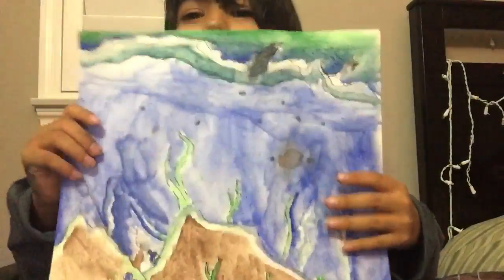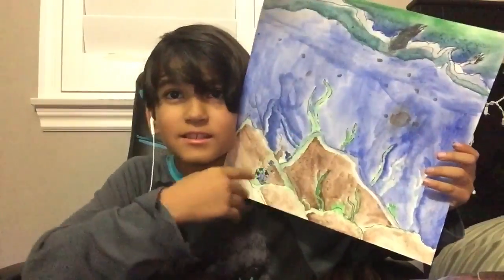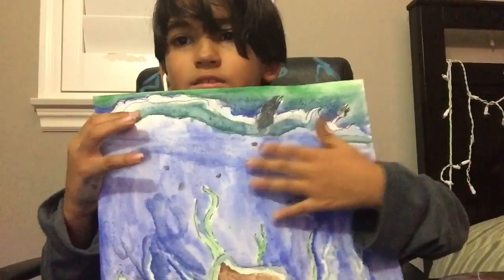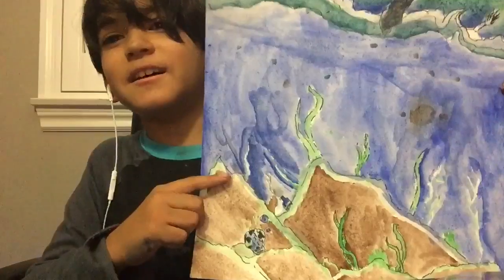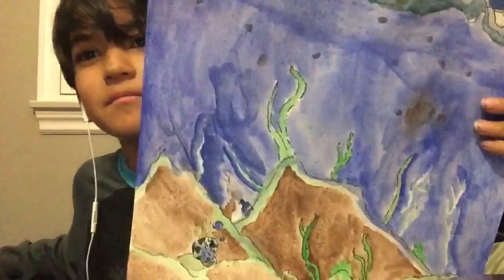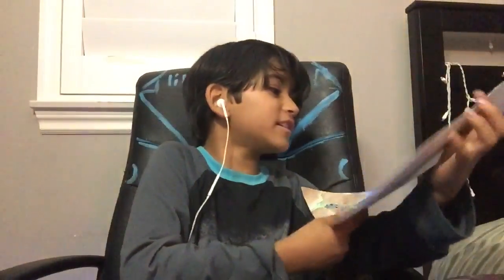I like it a lot and it might look like I used more than three colors but I actually didn't — I just blended them. This is what I got. Not that great but I like the grass, sea grass. I blended the sky, there's a little rock, fishes, and some rocks. There's the king of the ocean — I forgot his name — he has his little thing.